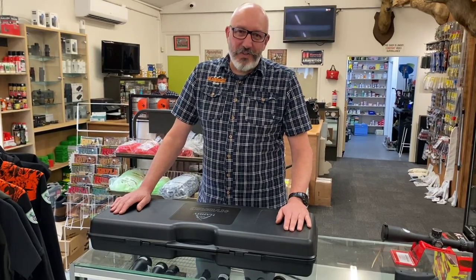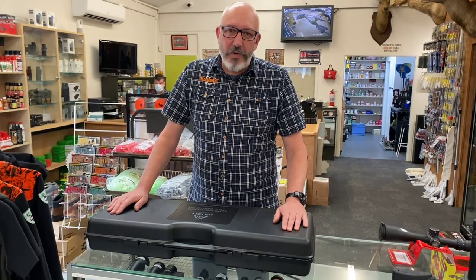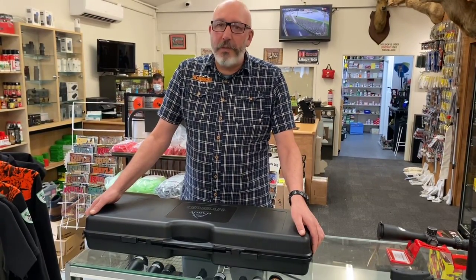Hey guys, John here from the Outdoors Hut. I've got something exciting to show you today. We've got our first Hardy hybrid rifle. The hybrid rifle is something pretty cool — come and have a look.